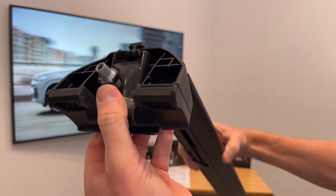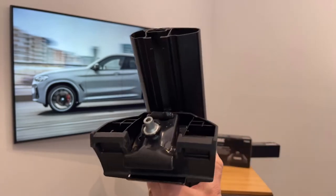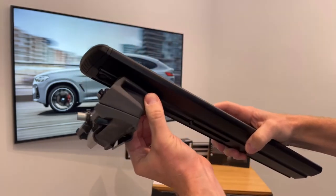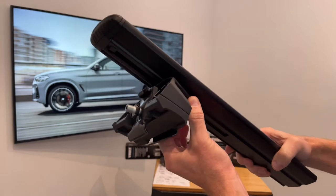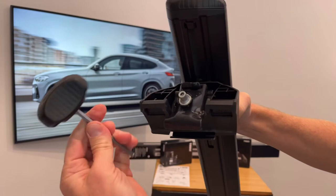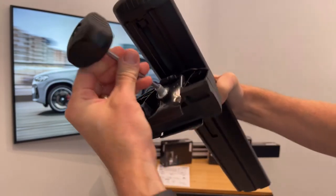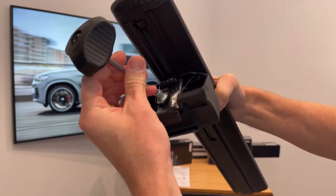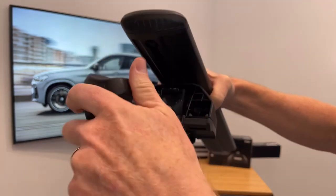Now we'll slide the foot into the slot of the bar. At this point you should put the end cap on — this will prevent the foot from slipping off the end of the bar during install. There is a barrel fastener and a tool included with the foot pack that we use to tighten. When tightening, this will tighten not only the brackets to the side rail but also the foot to the load bar, both simultaneously.